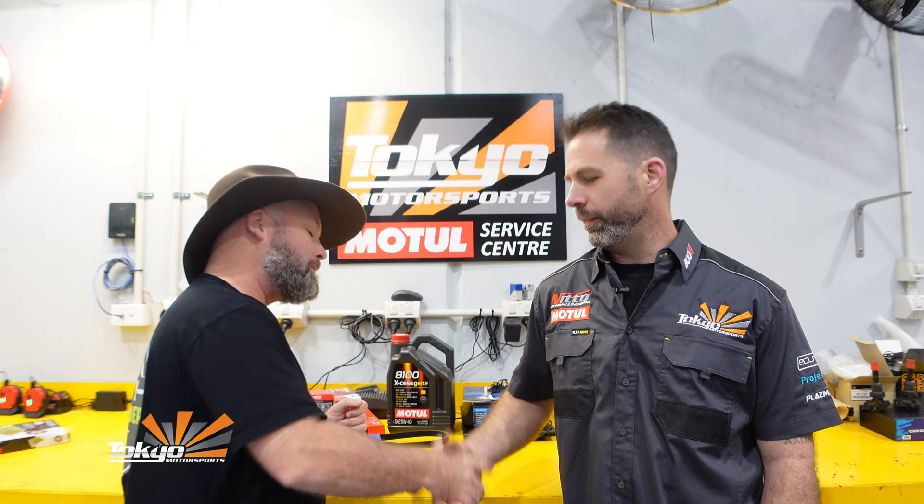Righto team, there you have it. Thanks very much for joining us on this episode of the Mighty Overlander service series. Thanks very much Phil. My pleasure — and if you need your JB74 serviced here in WA, pop down to see me, Phil the Mechanic, at Tokyo Motorsports and we'll do our best. That's absolutely legendary. Thanks very much guys — make sure you hit that subscribe button, give us a like, share it with your mates, and we'll see you in the next episode.